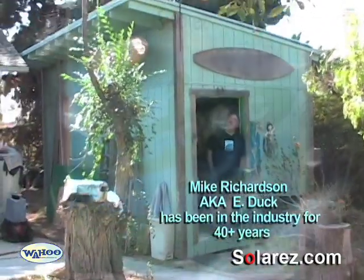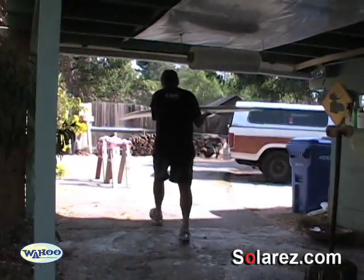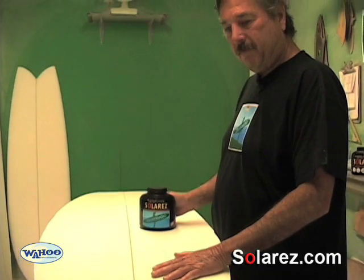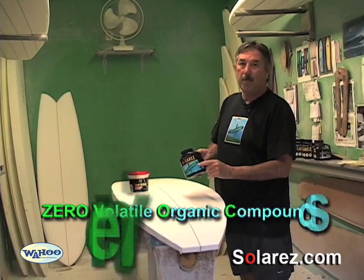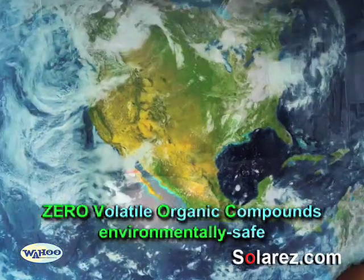Hi, I'm Mike. Wahoo International has a brand new product called Xerovac. It's one of their Solar Resins, which means it's a UV cure to seal your styrofoam blank that allows you to come back and glass the board with polyester resin. The VOC stands for Volatile Organic Compound, which is another way of saying it has no fumes. It's earth-friendly.